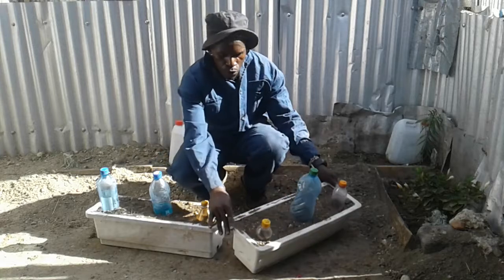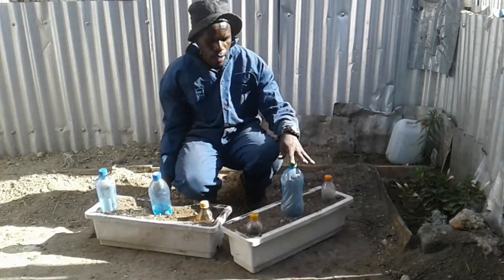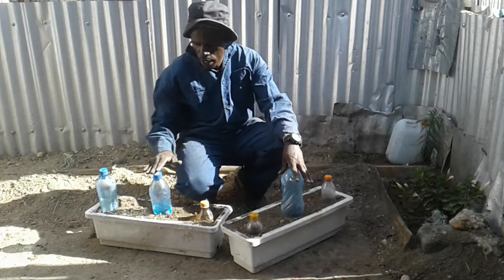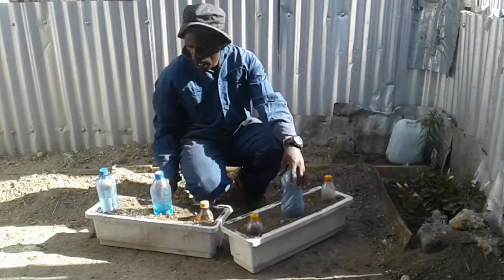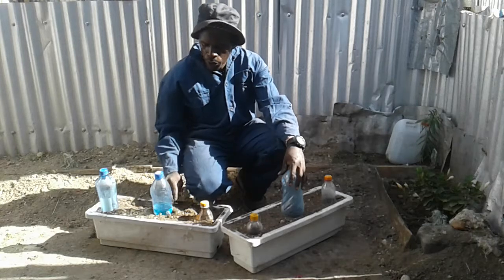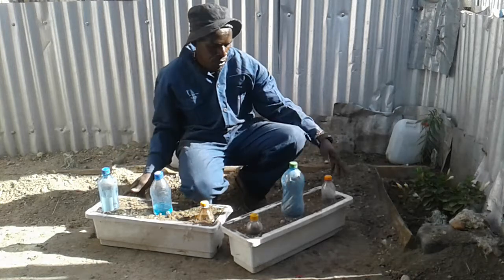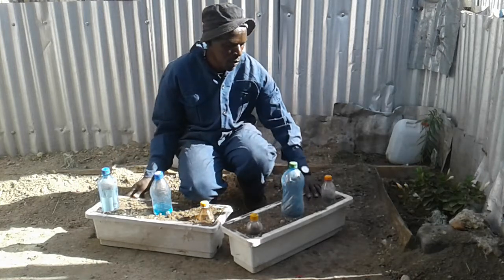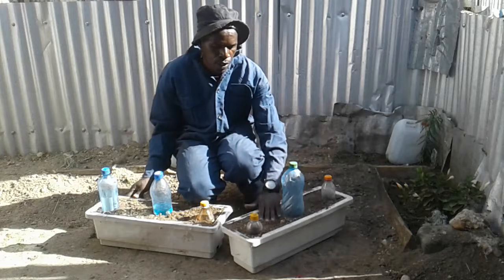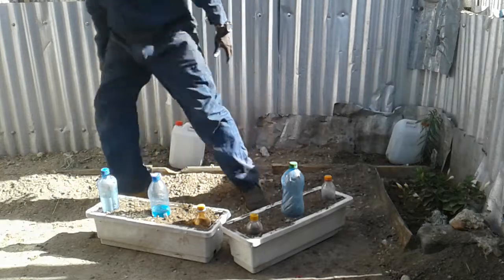Here you can see the plastic container that I'm going to use. Inside you can see different water bottles and they have holes, so I can easily be able to water my plant. This is a simple irrigation that I'm going to practice at the farm with my ginger and garlic.